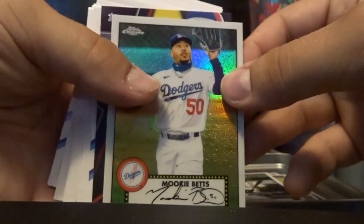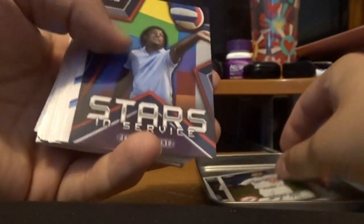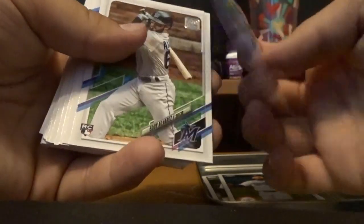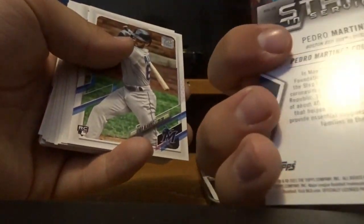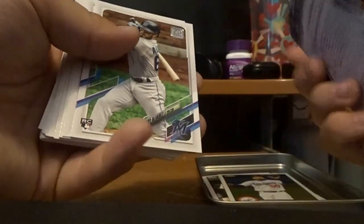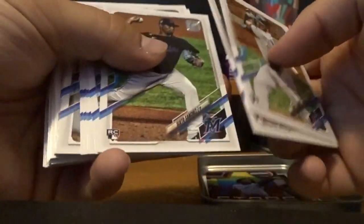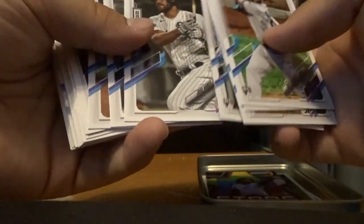Let's get into the last big stack. We got Mookie Betts. We got a Star — Pedro Martinez. Doesn't really say anything on the back, and the rest look like regular cards again. But there's a little neat thing in the middle right there that they did.